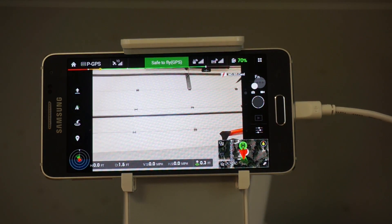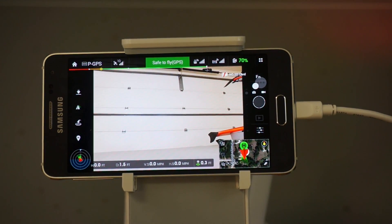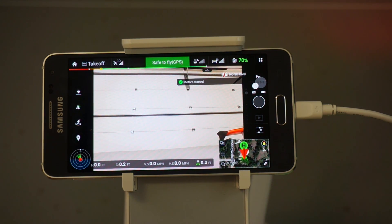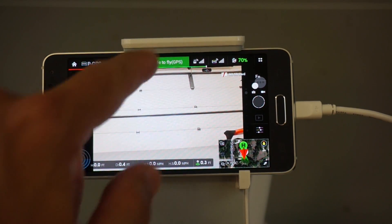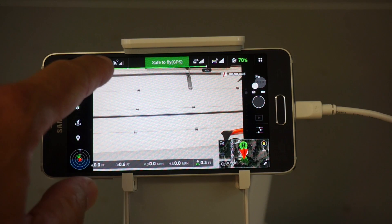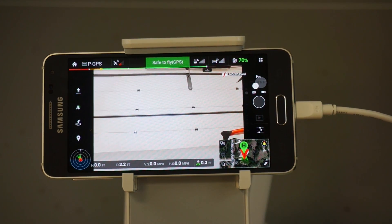Let's power everything up and look at the DJI Pilot app. After powering up the transmitter it asks if we want to allow USB debugging — I'm assuming it's doing that because there's a new firmware load and it sees it as a new device, so we'll click OK. Taking a look at the Pilot app, you can see we can move our gimbal up and down, it tells us we're safe to fly. Let me go ahead and arm it real quick — we're armed and ready to fly. We're safe to fly in GPS mode. I'm in the garage and you can see the satellites bouncing around a little bit.